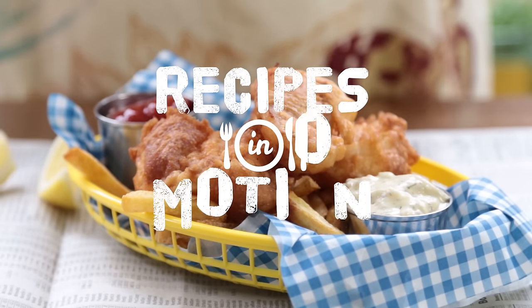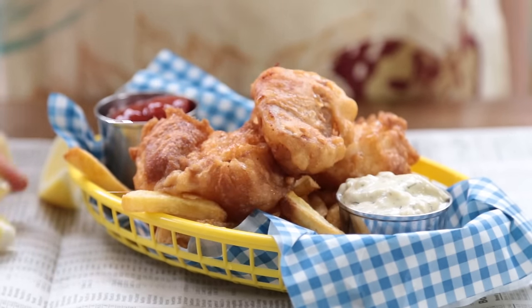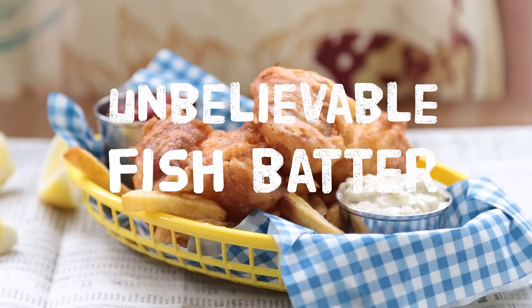This recipe for unbelievable fish batter is a breeze to whip up and results in a light and crispy batter. It's, wait for it, unbelievable.